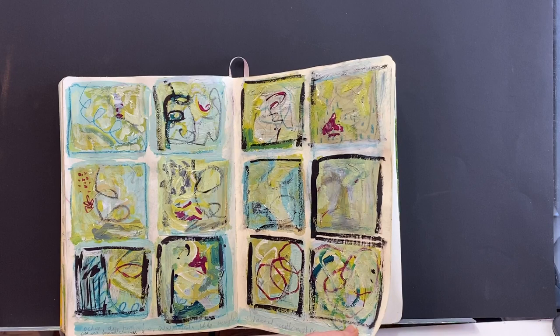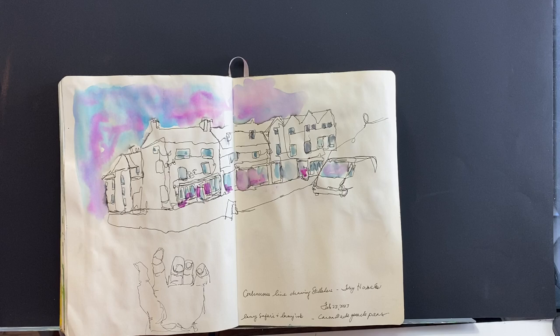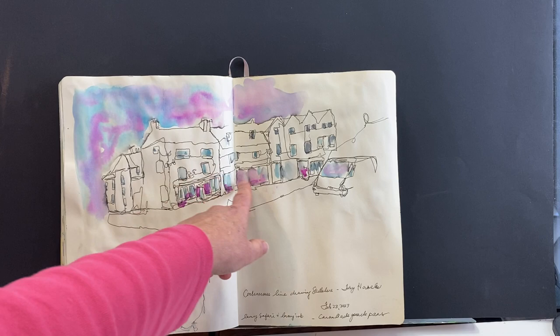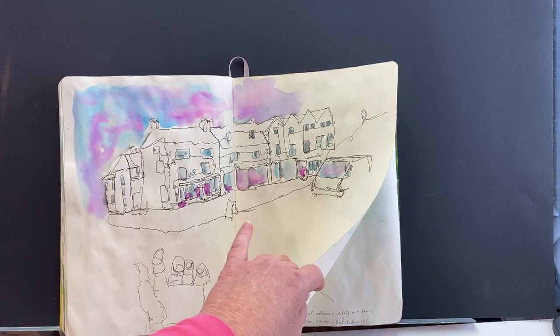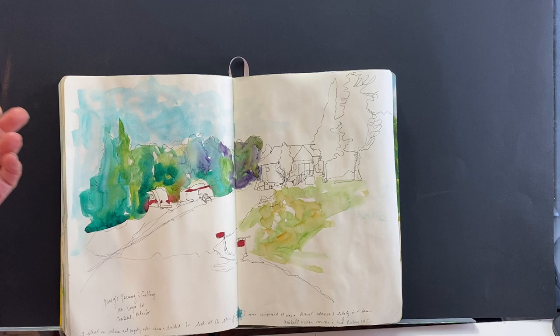Another continuous line drawing — this was probably the first one, first class I did with Tony Urban Sketch on YouTube and Instagram. He does a continuous line class on Skillshare and it's very cool. Another continuous line — this one was of King's Framing and Gallery, an art store and gallery in Corbeal, Ontario.